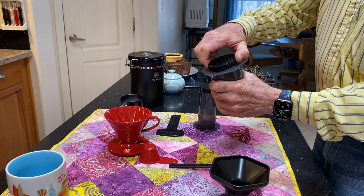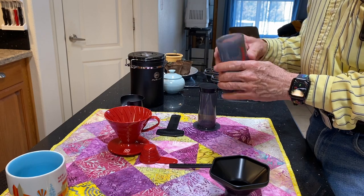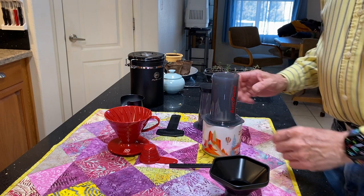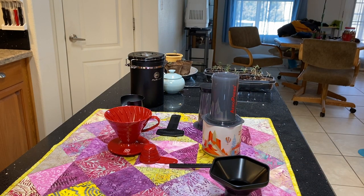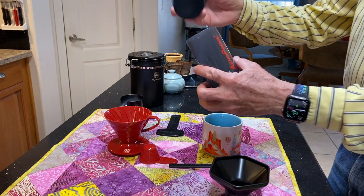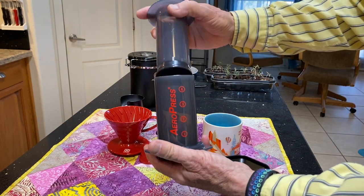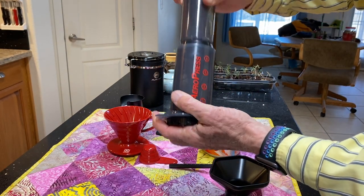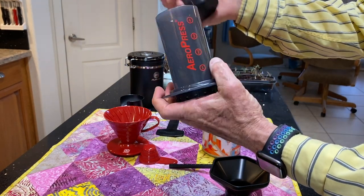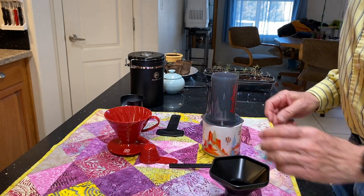That screws on to the bottom — this is where you will put your coffee grounds, and it sits on top of your cup. This is the plunger. You will put your coffee grounds and water in here, put the plunger in, push it through, and it will force the coffee out the bottom. It takes about a minute to make coffee with this.